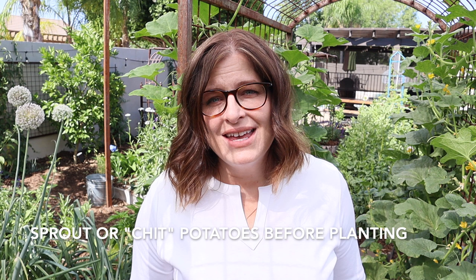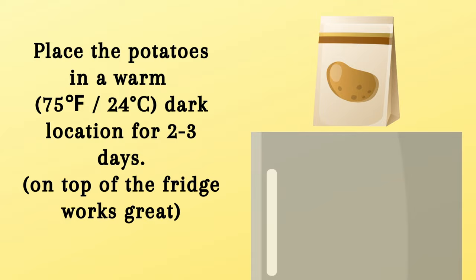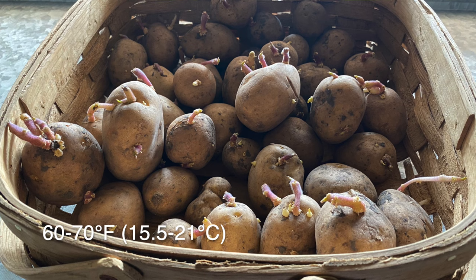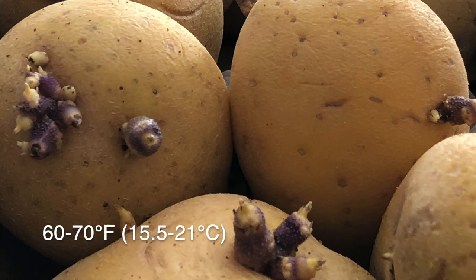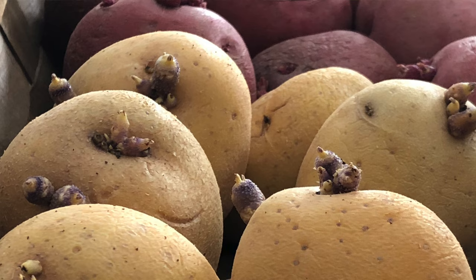It's important to bring those seed potatoes out of dormancy before you plant them. If the potatoes are still dormant when you plant, oftentimes they will rot. The first thing to do is to warm them up to about 75 degrees and keep them in the dark for just a couple of days. Then put the seed potatoes where the temperature is between 60 to 70 degrees Fahrenheit and where they'll be exposed to light — this is called chitting. You want those potatoes to sprout. Once they've sprouted you can cut them into pieces if they're larger than an egg, ensuring each piece has two or three eyes. When it's time to plant, only plant the sprouted potatoes.